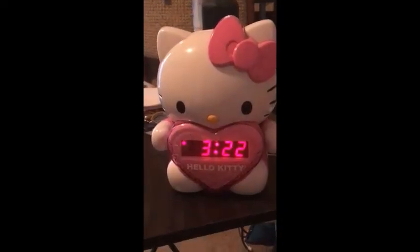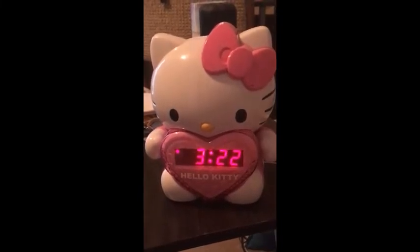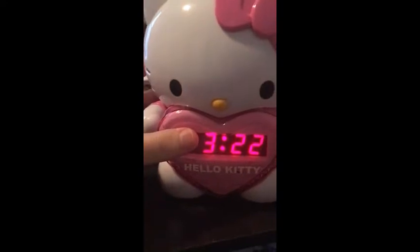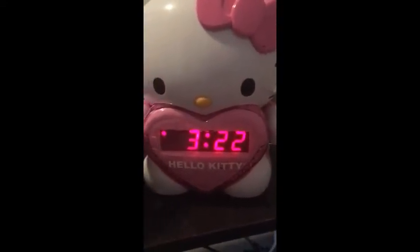Hello. This is Garemore. Welcome to Moresound. Today we are reviewing the Hello Kitty AM FM projection clock radio model number KT2064.